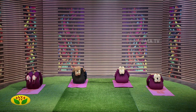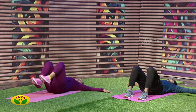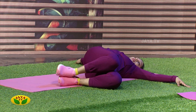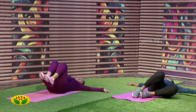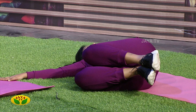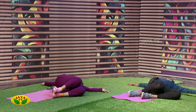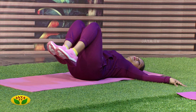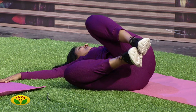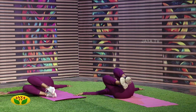Relax. Now, stretch the two legs to shoulder-width. Place the right side to the left, and place the left side to the right side. Repeat the same way. Relax.